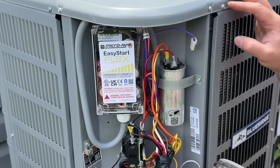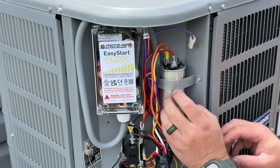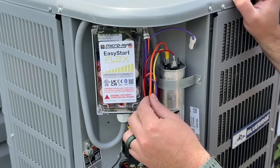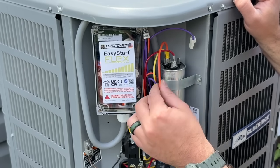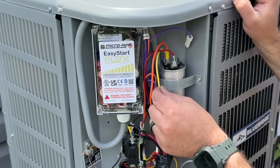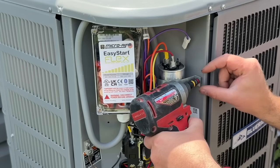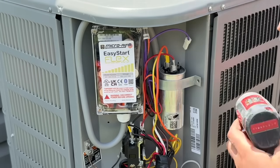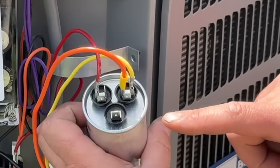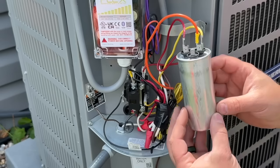Next, we're going to make note of where our wires are. Typically the red wire goes to your common terminal. Once we take this off, you'll be able to see all the labeling just fine. This part is our Easy Start — if yours doesn't have one, this wire would not be here. Typically the yellow wire goes from the hermetic pin to the compressor, and purple is always going to be your fan. Now we've got the strap off and you can see: 'FAN,' 'HERM,' and 'C' for common.